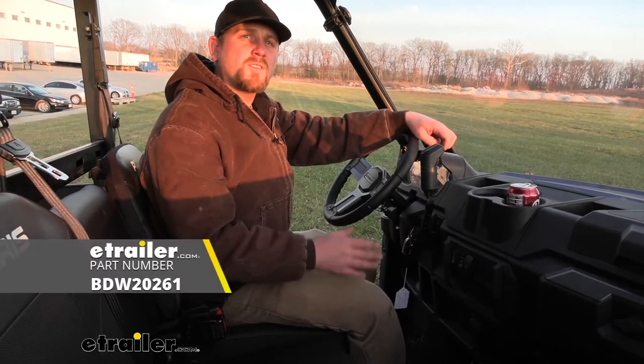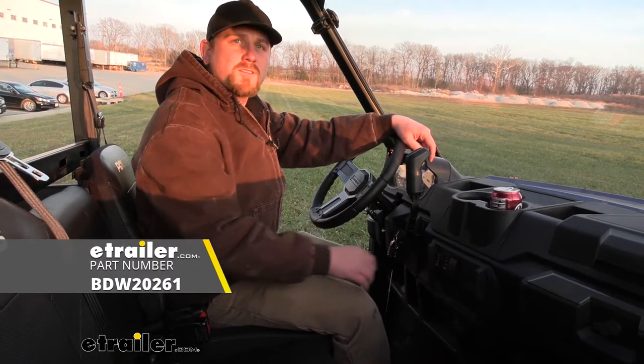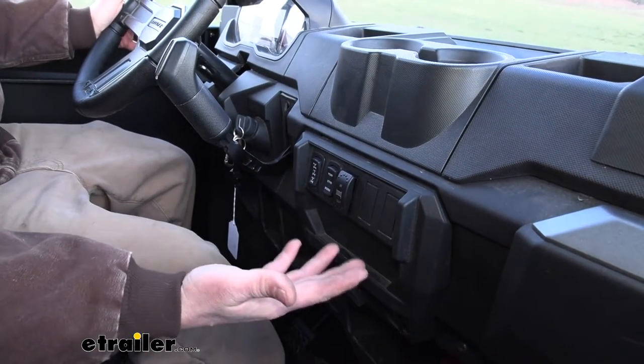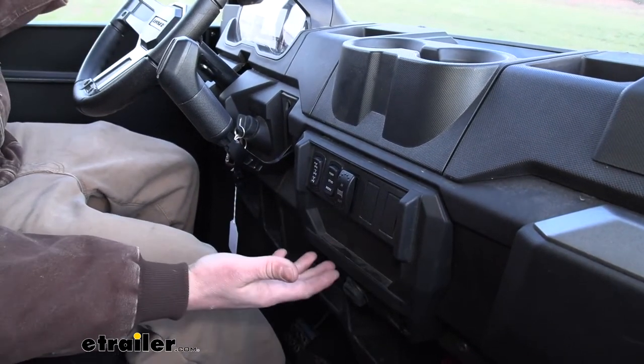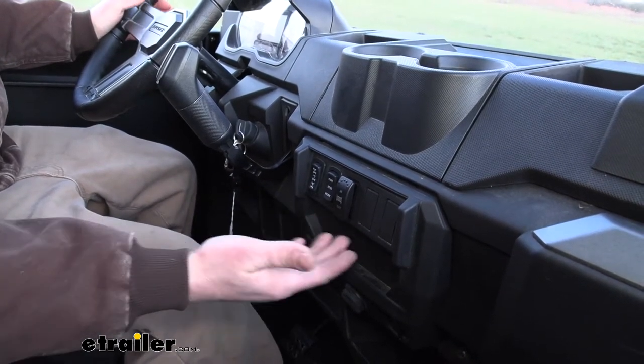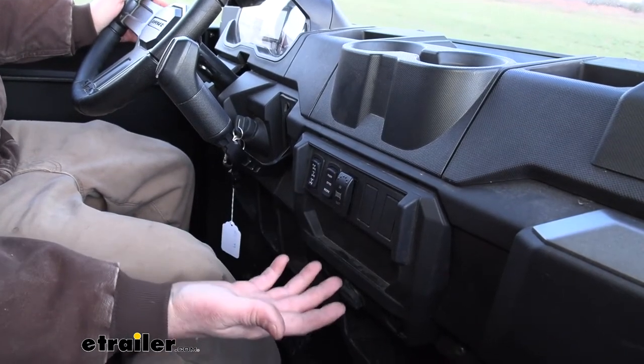We're going to be taking a look at and showing you how to install the Bulldog Electric Winch Switch. When it comes to having a switch for your winch, it really does come in handy. That way you don't have to get out of the machine whenever you're trying to operate it, and really not a whole lot to it, but it does have a few really nice things that I like.